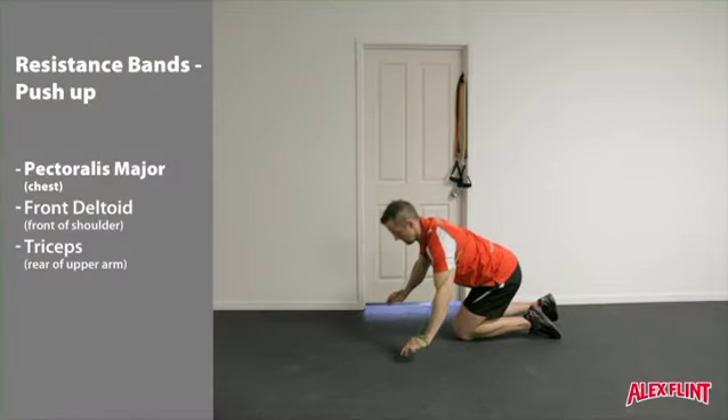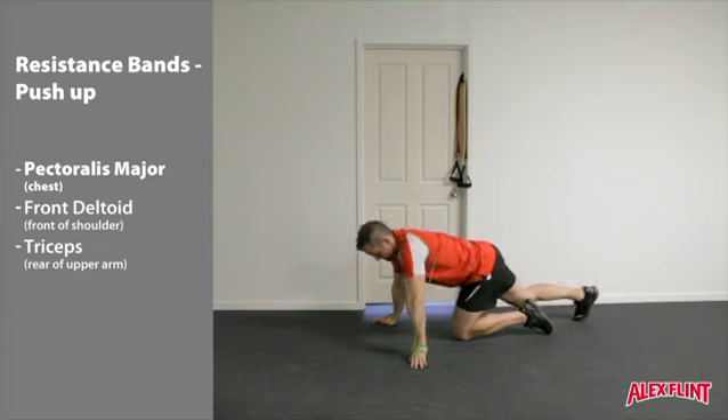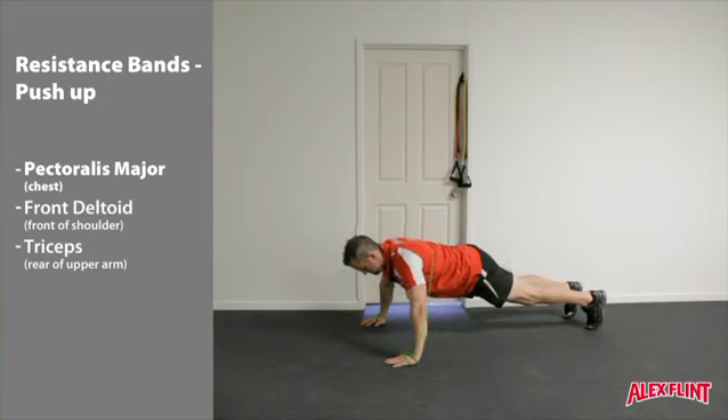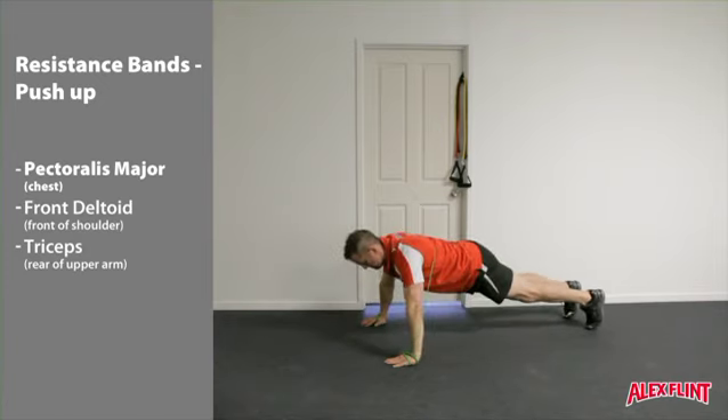Assume the start of a push-up position. The band can pass over the outside of the forearms and onto the back. Perform push-ups either on the feet, or make them a little more simple by having the knees on the ground.